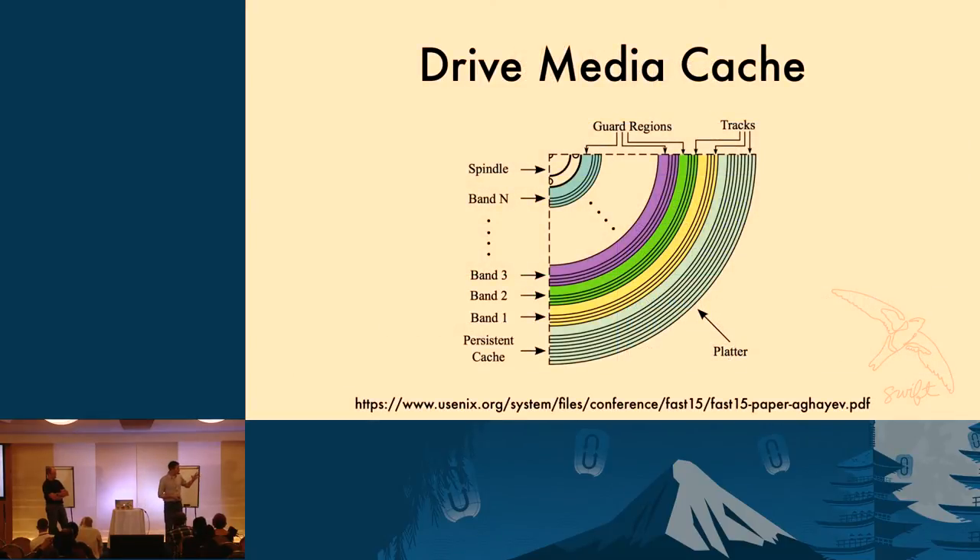To do that, they've got something called a media cache. A hard drive is built out of a stack of platters, and you can go from the outside edge to the inside edge. You can see in this image the different SMR bands, but on the outer diameter — the part that spins the fastest — there's an area treated as a traditional PMR area. That is the media cache. This image is from the Skylight paper, presented earlier this year at the FAST conference, where they literally cut a hole in the drive and watched what the heads were doing under various workloads. In our own testing, we've confirmed a lot of this experimentally.